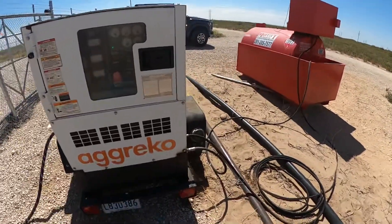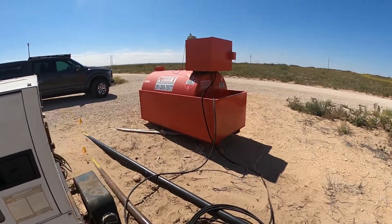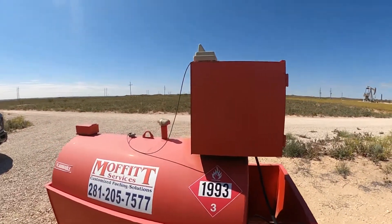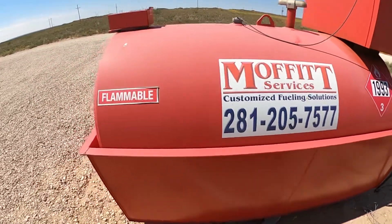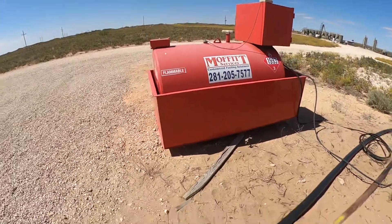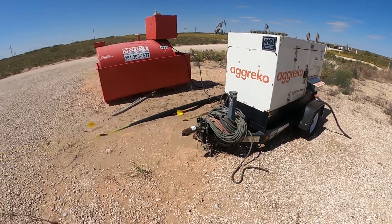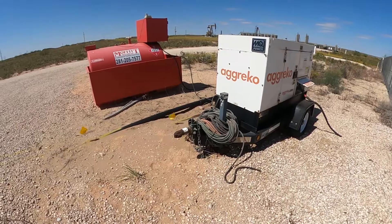If you get one of these things running for a long time, you need to get on a fuel subscription where a service will come top this thing off. It gets a signal — it sends out a signal when the fuel starts getting a little low, and somebody will come by and top it off for you. If you leave it outside your facility, they can get to it and do maintenance without having one of your people there to let them in the gate.